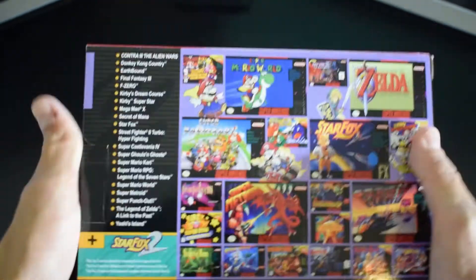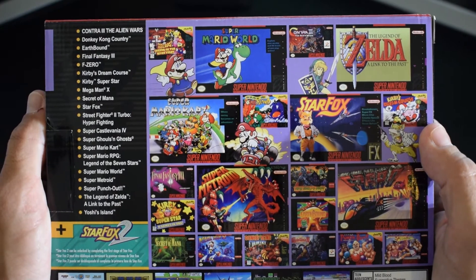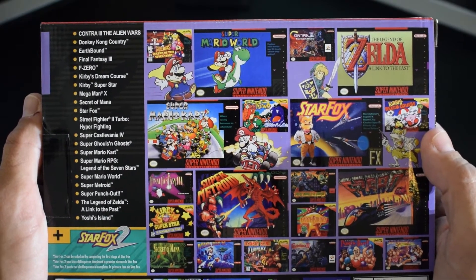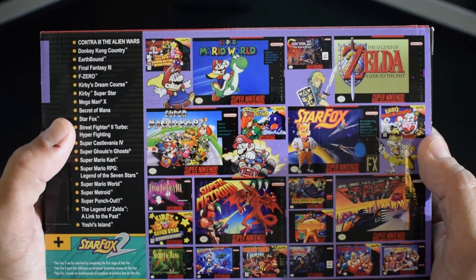And then, most importantly, on the back here we have got pictures of all of the games that are included — all 21 — as well as a full listing of them.